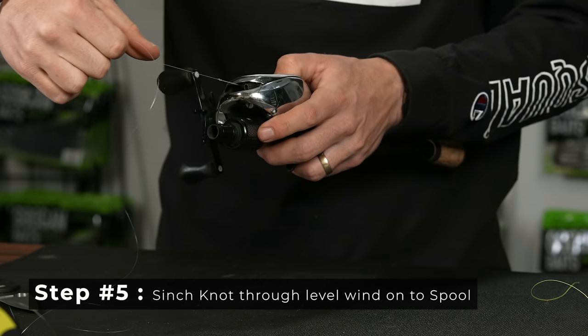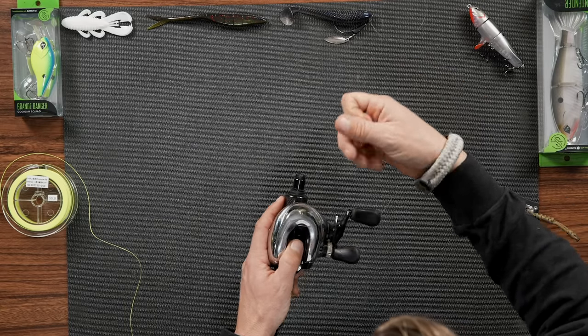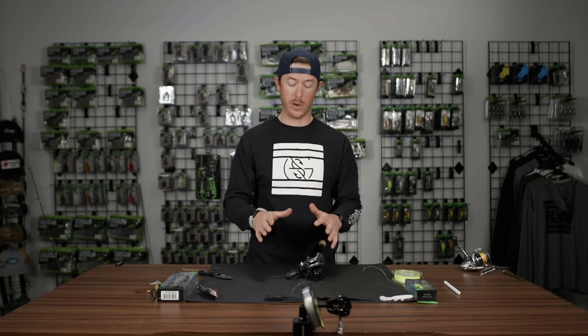From there, you can pull on the main line. That knot is going to go through the spool and just pull and cinch down. So by tying that knot around the spool, you are secure.